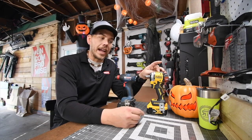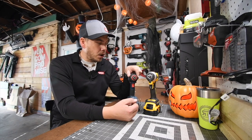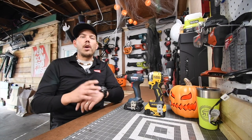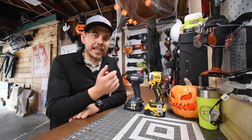This is the DeWalt DCF850. As you can see, it is a half inch and a quarter inch hex collet. So is the Bosch Freak. Let's actually do a little versus video and see how well these do against each other. If you're interested in the specs, those are going to be towards the end of the video.